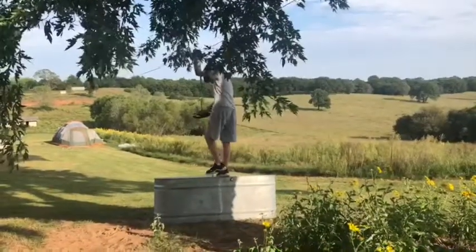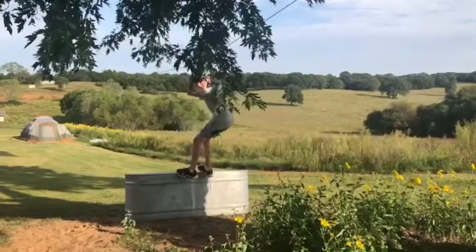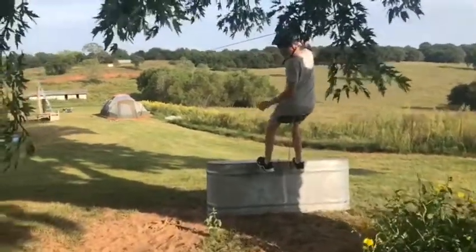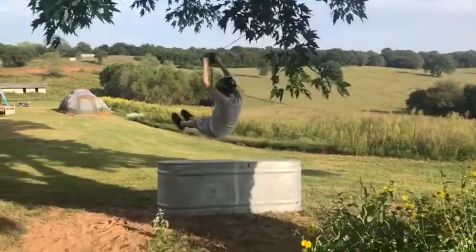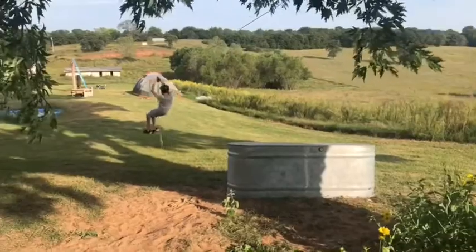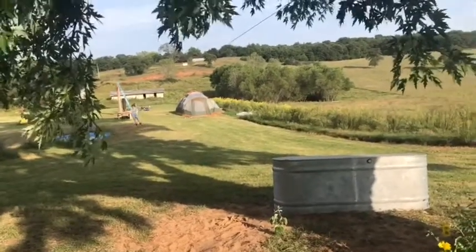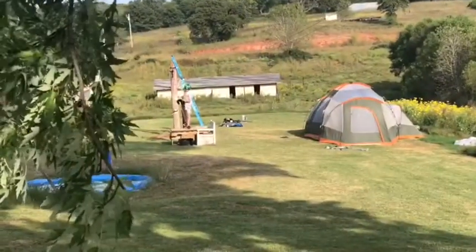Okay, we're gonna get on the zipline — this is a back view. Right here, all the way down there. Three, two, one. Yeah, that was pretty cool — all the way from here to all the way down there.